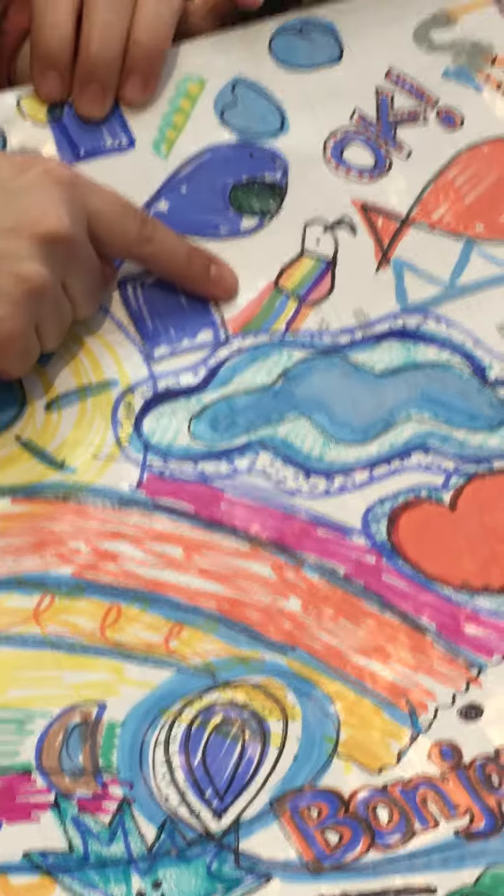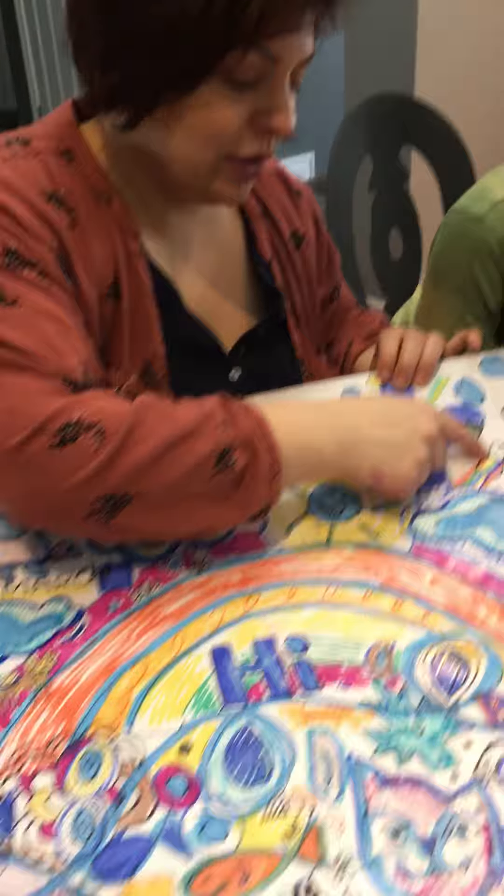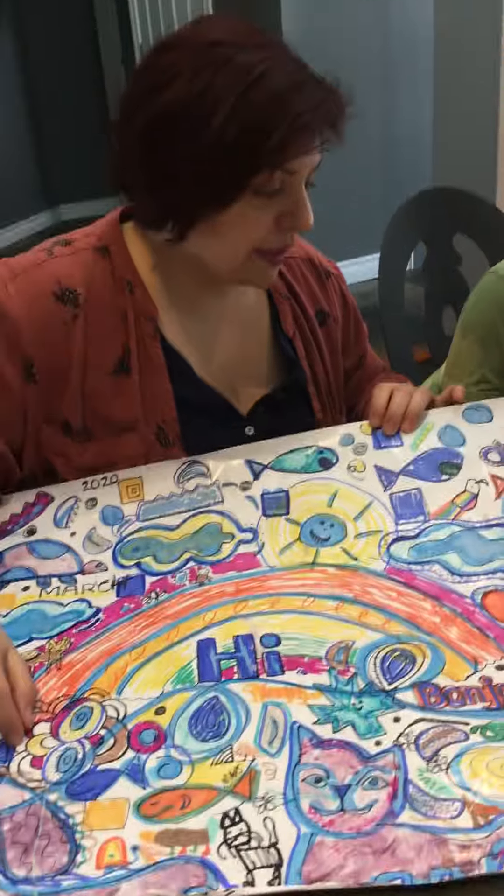And here is a parrot. Actually, you know what? You can even turn your rainbows into parrots. If you draw a lot of rainbows, you can turn your rainbows into parrots. You can just add the head, the beak, and some little feet.